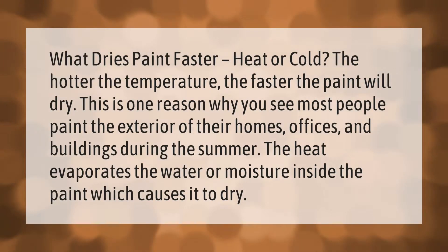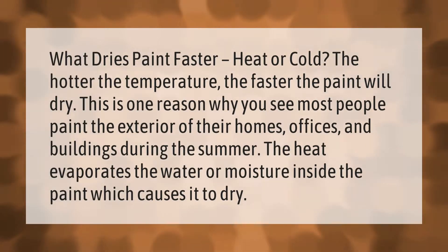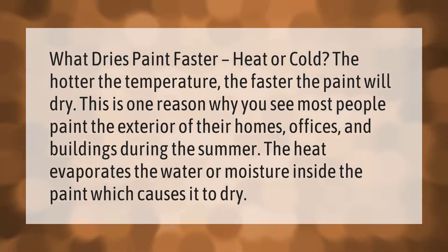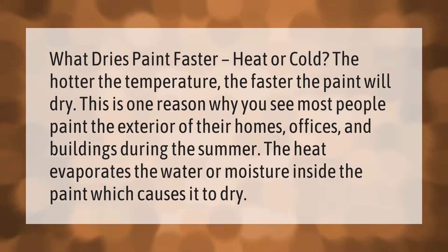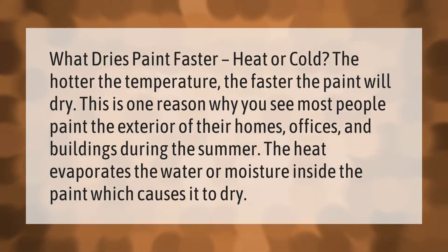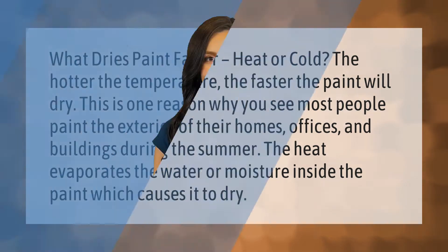What dries paint faster — heat or cold? The hotter the temperature, the faster the paint will dry. This is one reason why you see most people paint the exterior of their homes, offices, and buildings during the summer. The heat evaporates the water or moisture inside the paint, which causes it to dry.